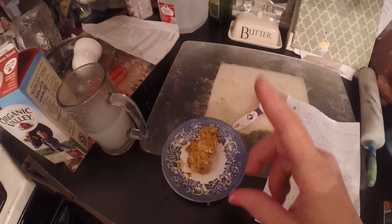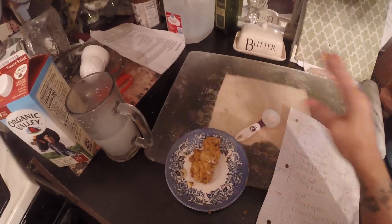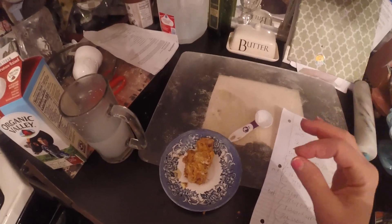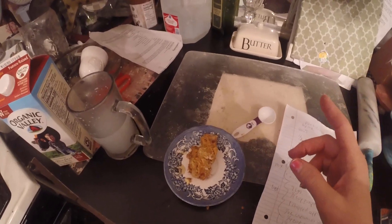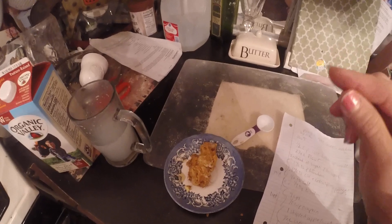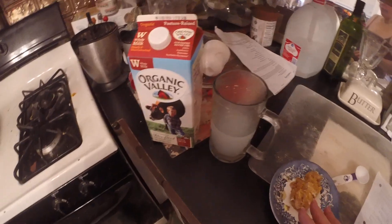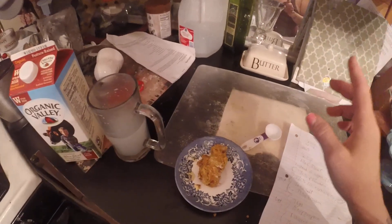Einkorn wheat only has 14 glutens in it. Normal wheat has been manipulated genetically so many times that it has 49 gluten proteins. If you want to learn more about this, read Dr. Davis's book Wheat Belly — you'll learn a lot there. It literally makes holes in tight junctions, especially in the intestine. That's why I use einkorn wheat. Anyway, I'm going to enjoy this with my milk. I just wanted to share that with you — have a good Shabbat. Shabbat Shalom everybody, over and out.